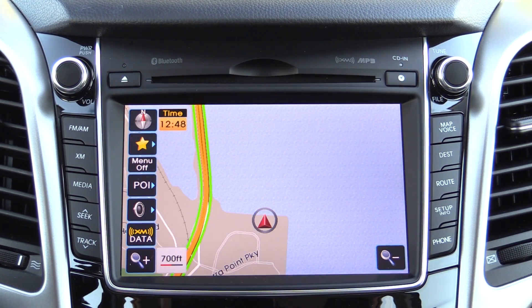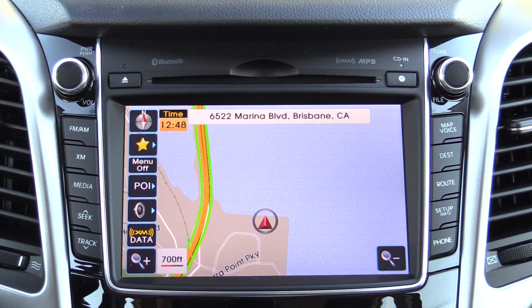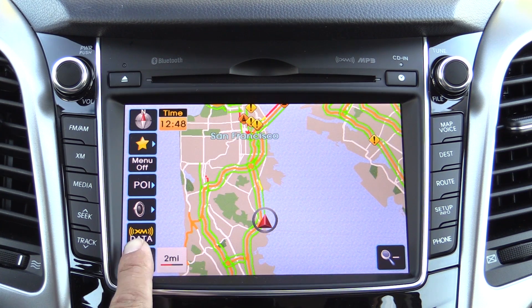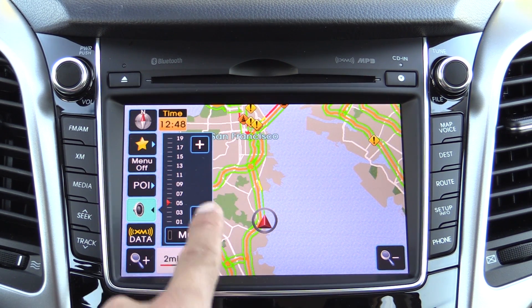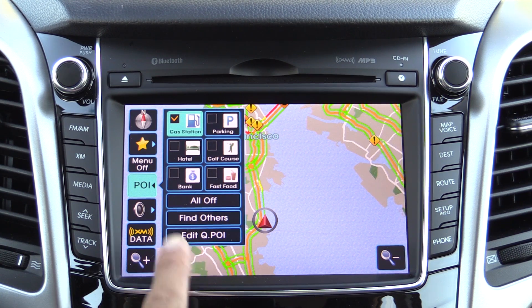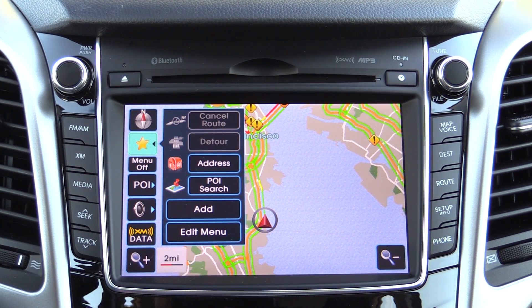Over on the right side of the screen we have a map button, which also doubles as a repeat voice command button while navigating. As you can see, we do have traffic information displayed on the screen, provided by XM satellite data. You can press buttons on either side to raise and lower the navigation volume or mute it. There's also a button to search for and enable or disable points of interest on the map, and you can access your favorites right up there.